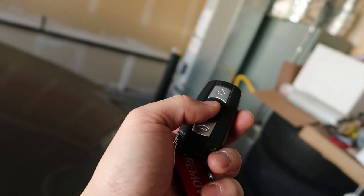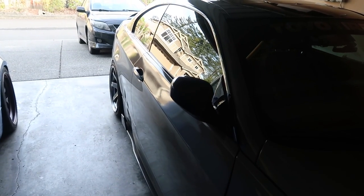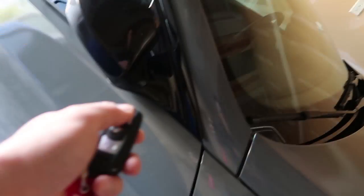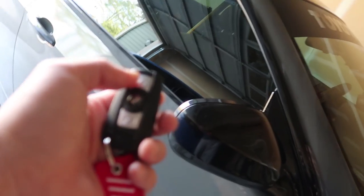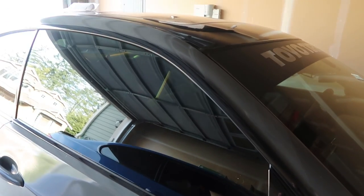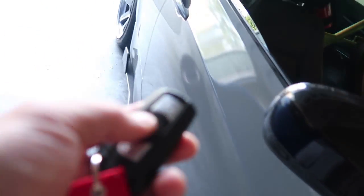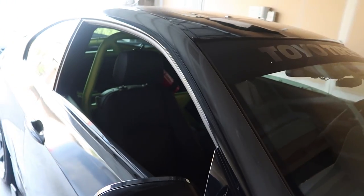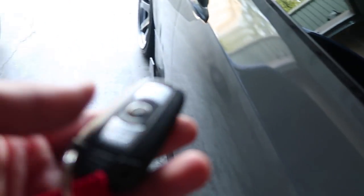Let me show you. Here's my key — we're going to press and hold the lock button and see what happens. As you can see, they fold in. Same thing when you unlock. By default you can hold down the unlock button to roll down your windows, but BMW never made it so you can roll them back up with the key fob. You hold the lock button and it rolls back up.